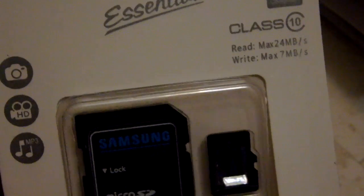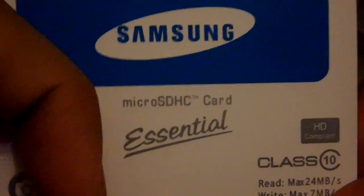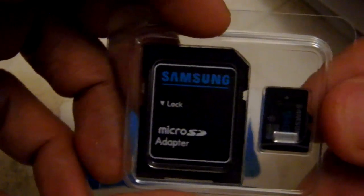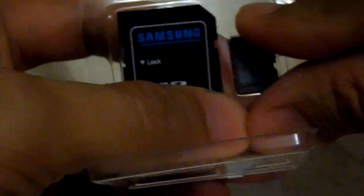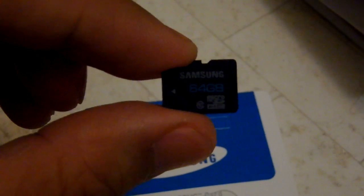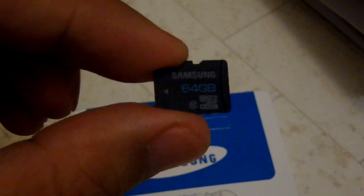This is a 64GB card that I bought, but it is labeled as a microSDHC card. Actually, all genuine Samsung 64GB cards are in SDXC format. The card printed inside says 64GB SDHC — but all real Samsung 64GB cards are SDXC. That is a key sign this is fake.